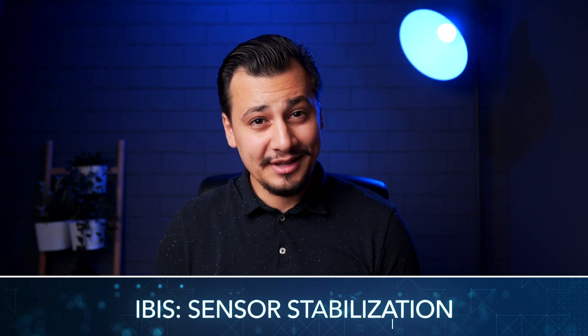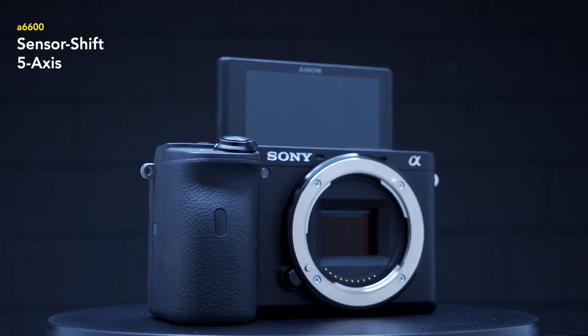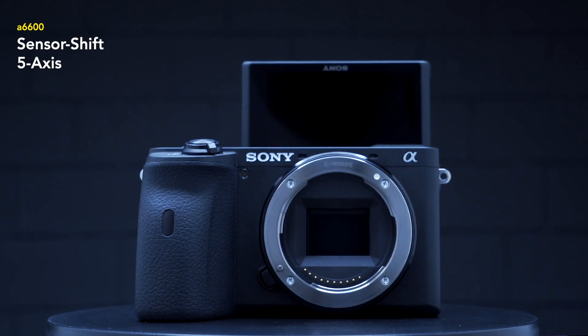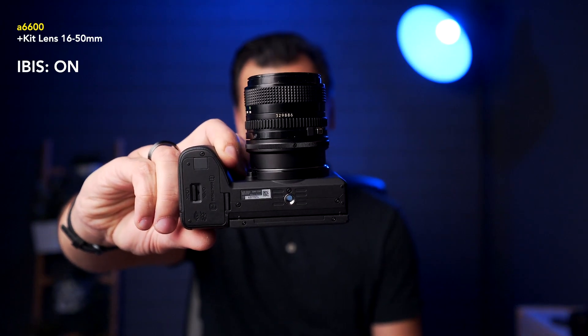But what's more important is sensor stabilization. The 6600, the flagship model, has five-stop sensor stabilization, and the system can work with any lens including non-native lenses such as a 40-year-old Canon vintage lens.